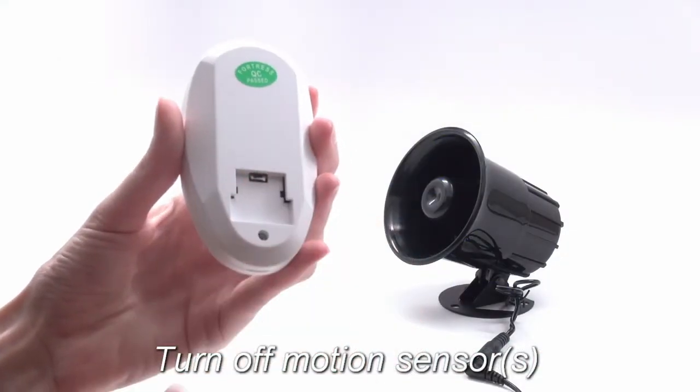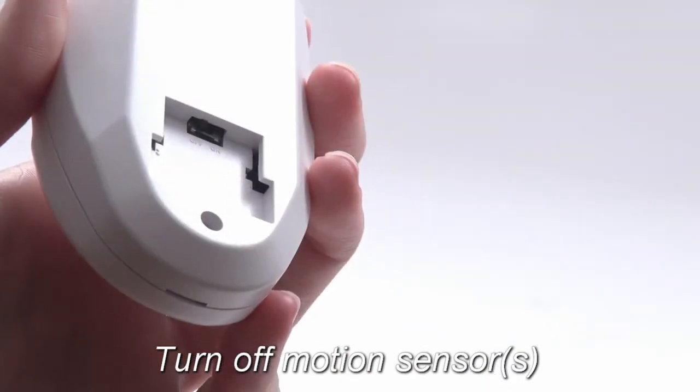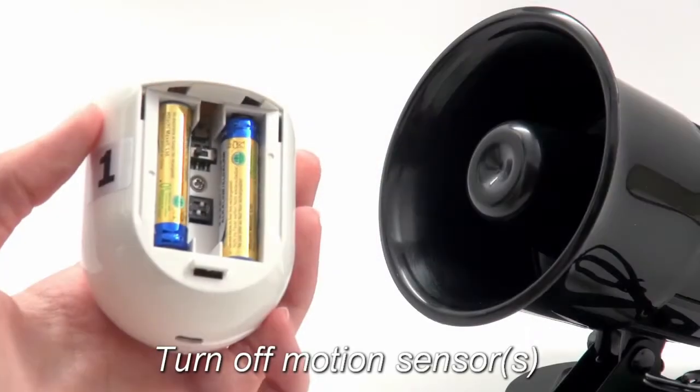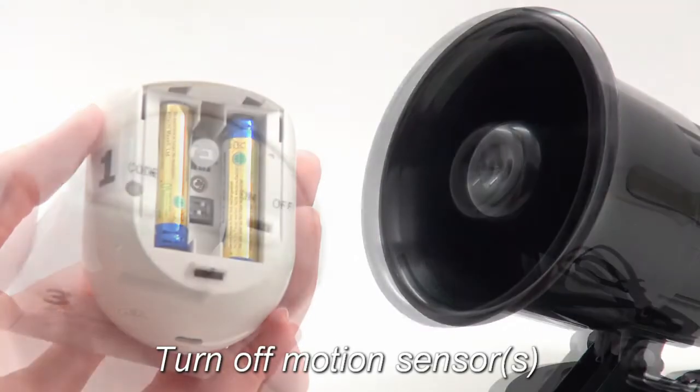First, turn off all motion sensors, or at the very least, ensure that they are not triggered during the programming process. There are a few different models, but they all have power switches.